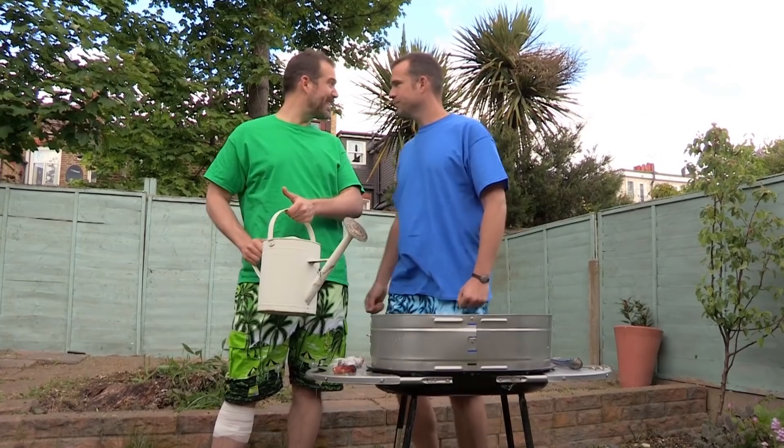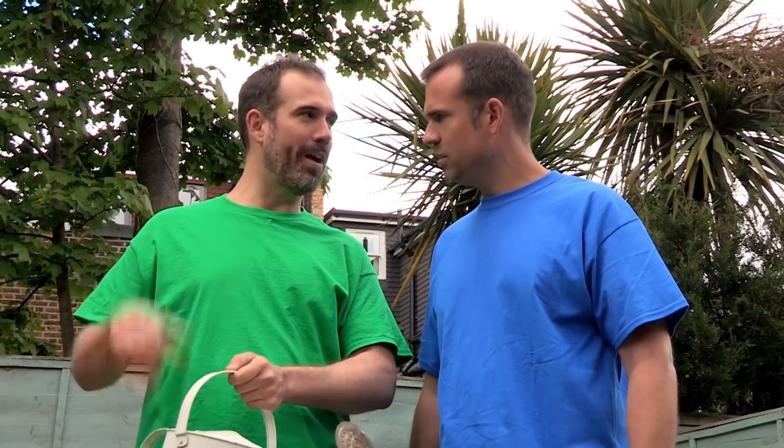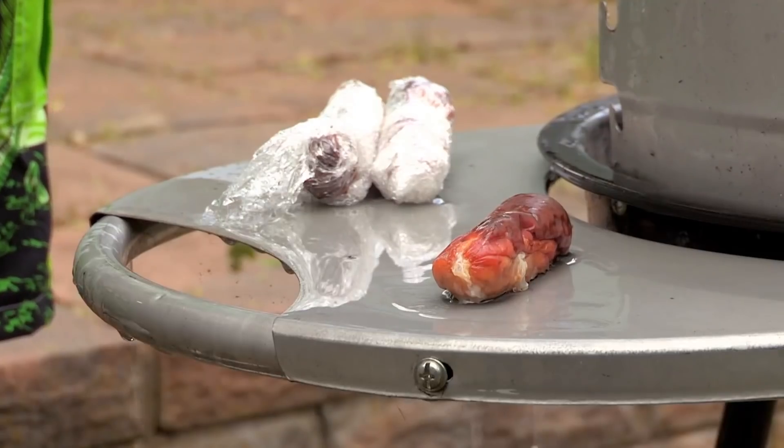How's the leg, Zand? It's much better, thanks. What are you doing with these sausages? Well, I've eaten mine — they were delicious by the way — but I'm afraid yours got rather badly burnt. So I've poured cold water on them for 10 minutes and then I wrapped them in cling film.